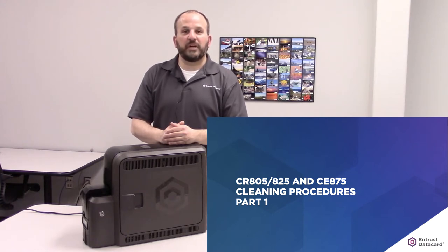Proper cleaning techniques will help minimize print quality issues, card transport errors, and a variety of other issues that an unkept printer may experience. This video is for the end-user, IT support, and field techs.